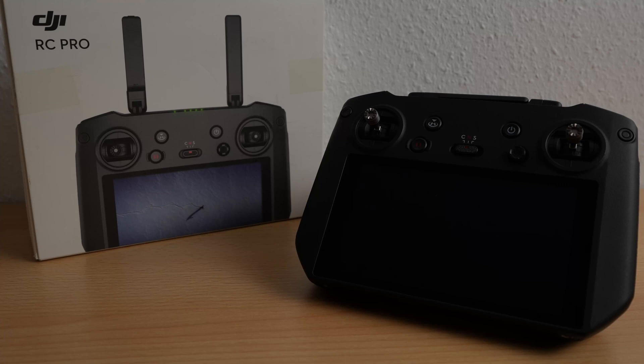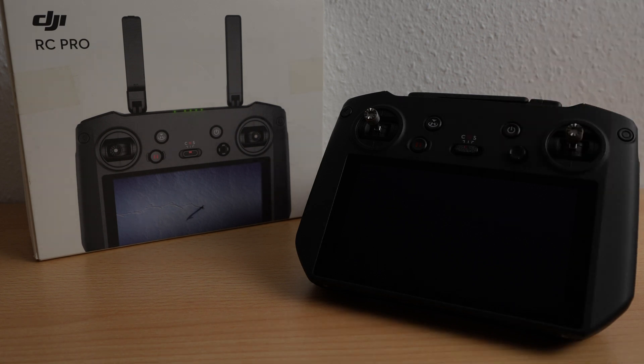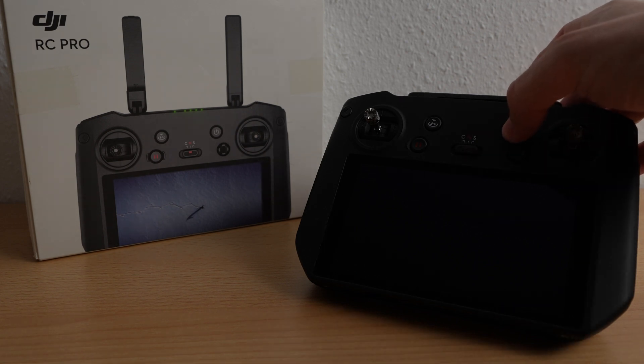Hello and welcome. In this video I show you how to update your DJI RC Pro controller. Please make sure that your battery is loaded. But now let's start and power it up.